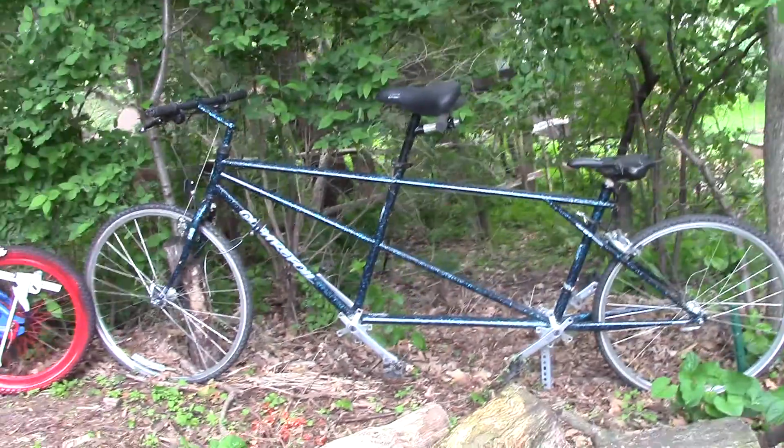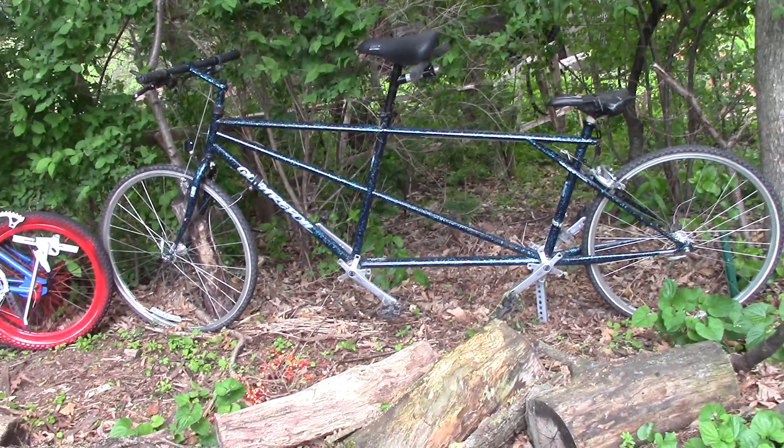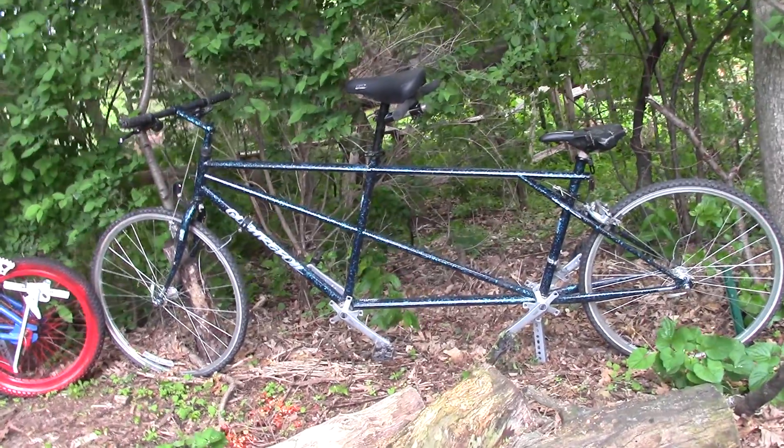This was our tandem that we rode for years and years until it was difficult to replace the tires. So we added it to the display.